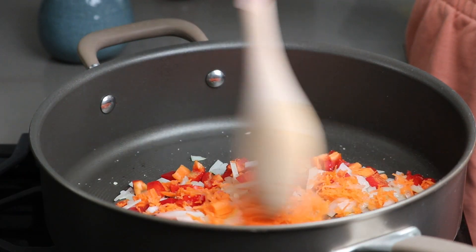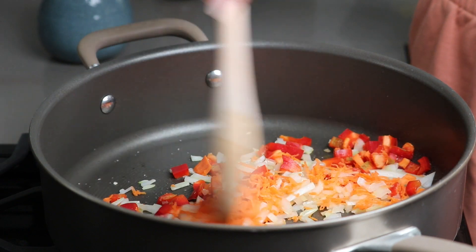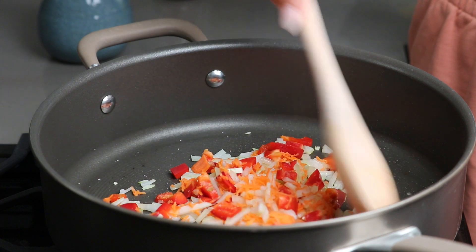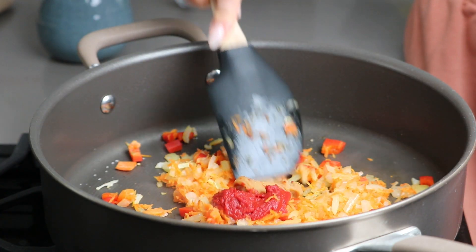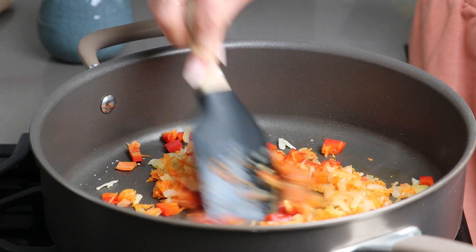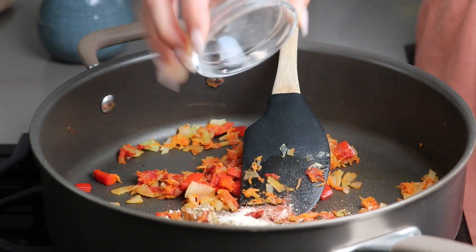Add a pinch of salt and cook until the veggies have softened, stirring occasionally. Then lower the heat to medium-low and add two teaspoons of miso and one tablespoon of tomato paste, toasting for a minute or so to bring out the flavors.